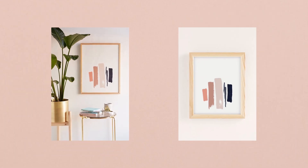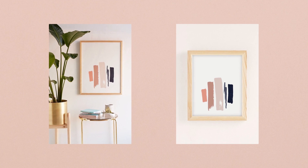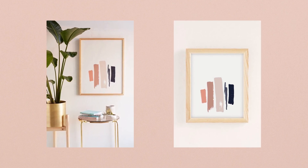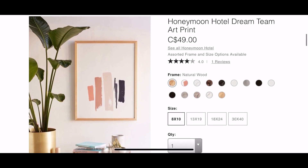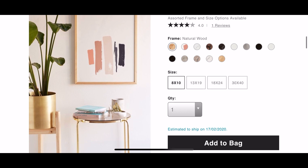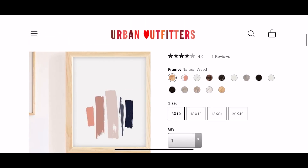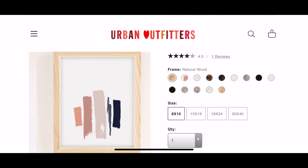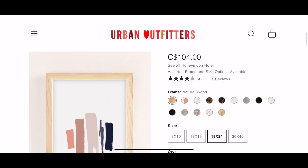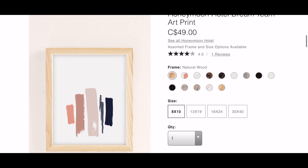The next IKEA hack is one of my favorites because it's so simple to make. This is the Honeymoon Hotel Dream Team art print from Urban Outfitters, originally priced at $49 for a 5x10 print. If you go up in size it costs so much more — the next size up is $72 and it goes all the way up to $239. So I'm going to show you how to create this for so much less.